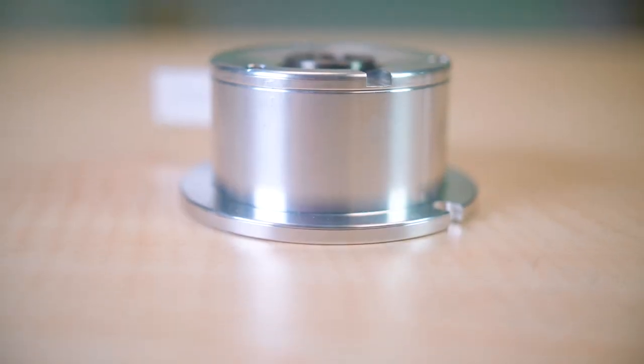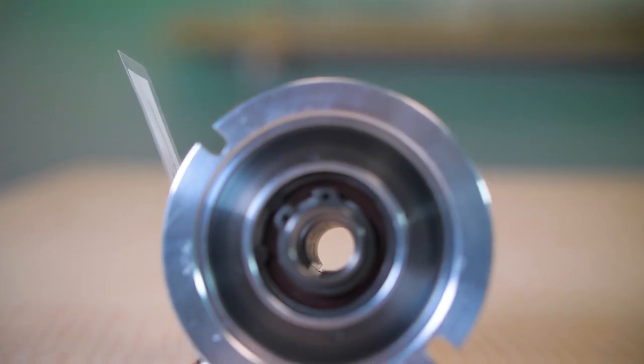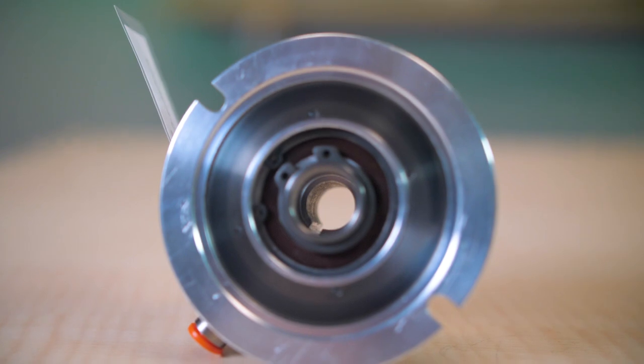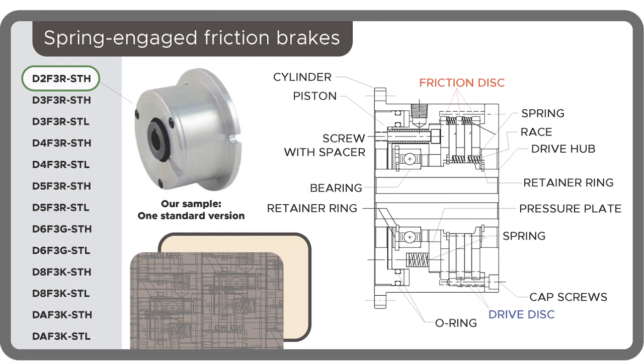Take a look at our first sample, a D2F3R spring-engaged brake. This is one of more than a dozen standard variations with many more customizable options. This modular brake design has subcomponents grouped into kits for drive hub elements, drive disc elements, piston elements, cylinder elements, and a final kit that includes two o-rings, 24 coil springs, and three friction discs.